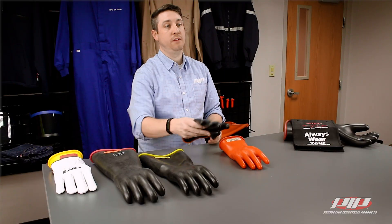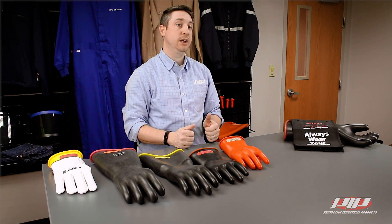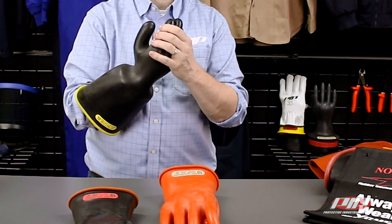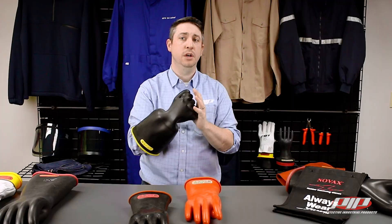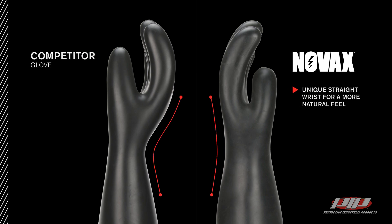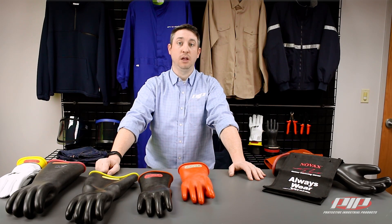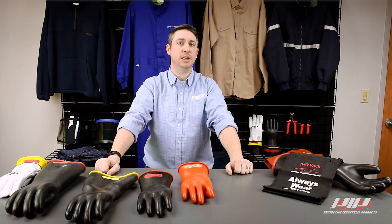Now let's take a look at the gloves. Rubber insulating gloves are dielectric and designed to protect workers from electrical shock. PIP's rubber insulating gloves are manufactured using an environmentally friendly aqueous dip process, which results in softer and more flexible gloves than our competition and allows for greater dexterity and reduced hand fatigue. Novax gloves are also designed to be ergonomic and have a unique straight wrist for a more natural feel. PIP's versatile line of Novax rubber insulating gloves features more than 30 styles that come in a variety of lengths and cuff styles with select electrical class distinctions.